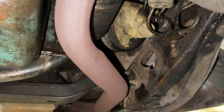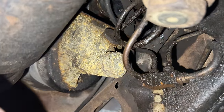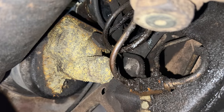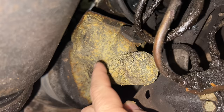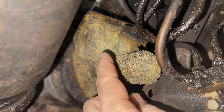I'm underneath the car right now, and right there — that yellow thing — that is the master cylinder. It's a single master cylinder; it only has one output that goes to both the front brakes and the rear brakes, and the square section right here is the reservoir. I'm going to have to go back up on top to take a look at how you would put fluid into this.